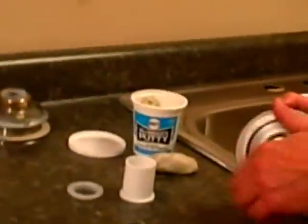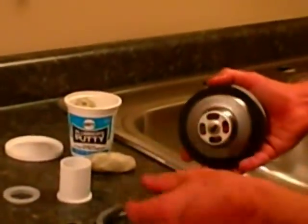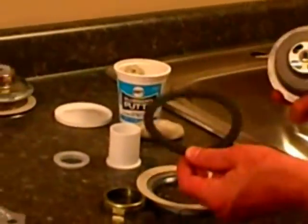The other thing — we're going to have a nut and a friction ring, and a piece of cardboard, so that your nut doesn't get caught on the rubber gasket that's going to keep it from leaking underneath the sink.